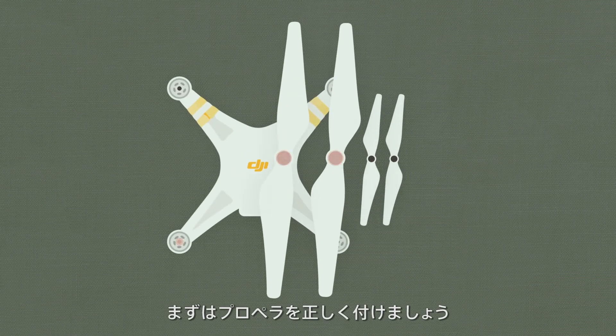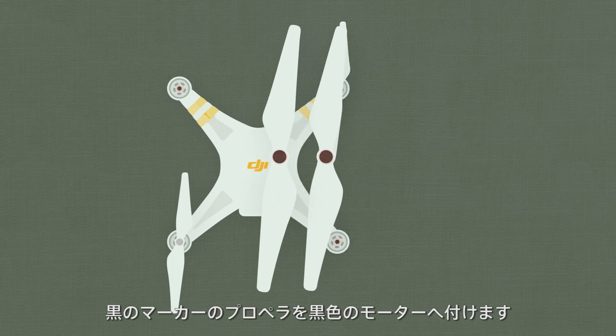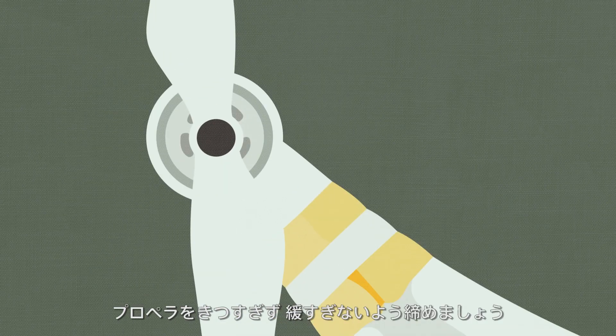First, attach the propellers properly. Mount the propellers with silver dots onto the silver topped motors. Mount the propellers with black dots onto the black topped motors. Check the tightness of the propellers — make sure they're not too loose and not too tight.